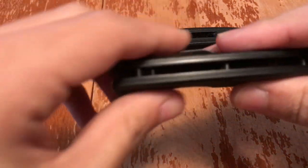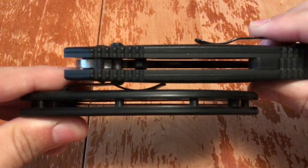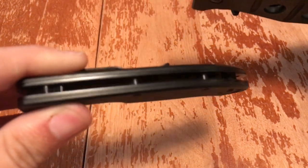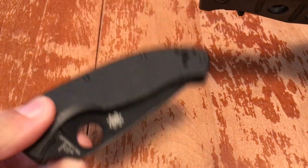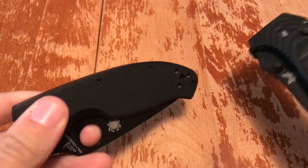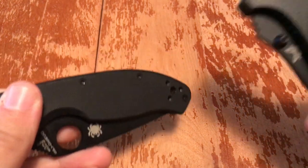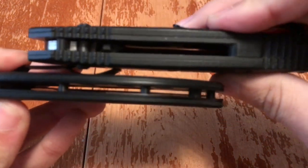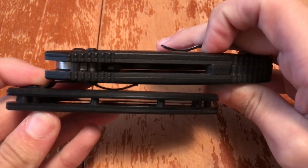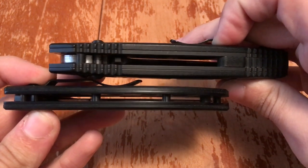If we look at handle thicknesses — a lot of you guys know what the Tenacious is like. It's a cheap knife, not expensive — you can get them on Amazon for around $30. This is the black one so it costs a bit more; I got mine from Bass Pro Shop. You can see the thickness of the Spyderco versus the thickness of the Benchmade — it's an astronomical difference.